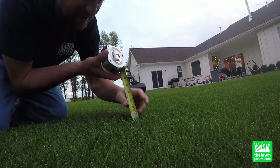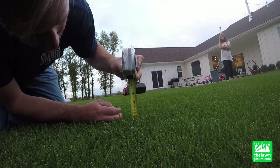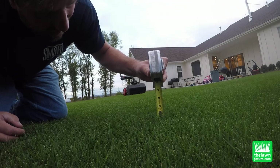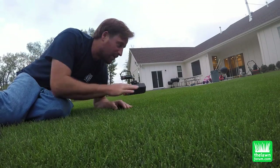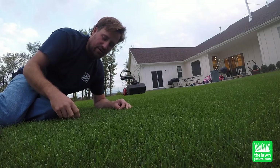Right now the grass is about an inch and a quarter or so. I just want to show you what will happen when I run the reel mower — which is right there — over the top of this tall grass.